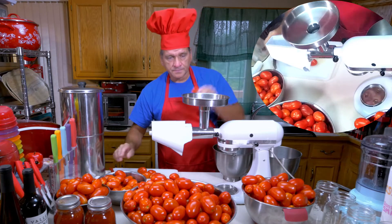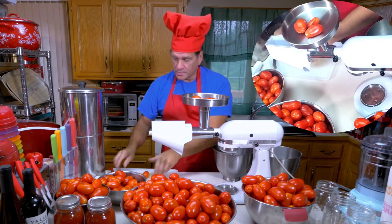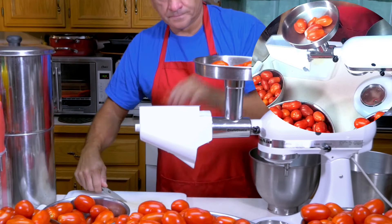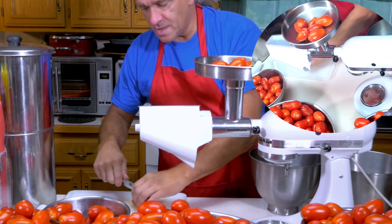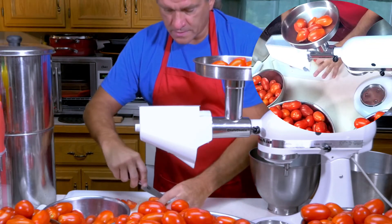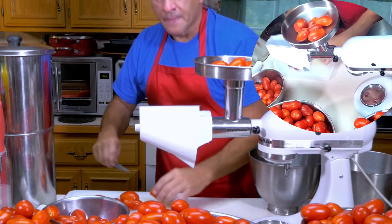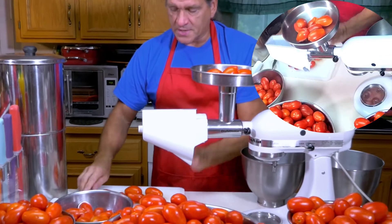I'll load this up and show you what I do here. There's a larger one, so maybe I'll just cut that into fourths. I'm just cutting them in half — real fast and easy. You can go through a large quantity of tomatoes very quickly, just slicing them in half.